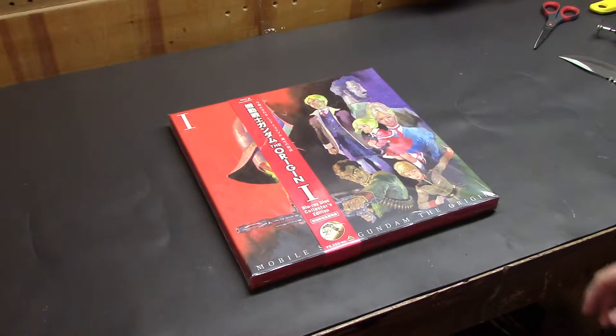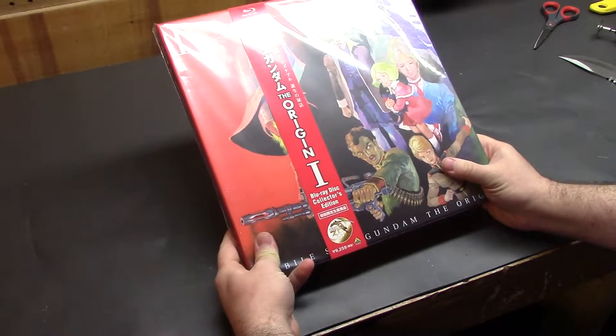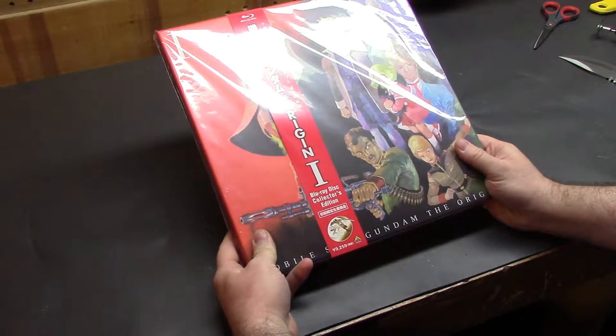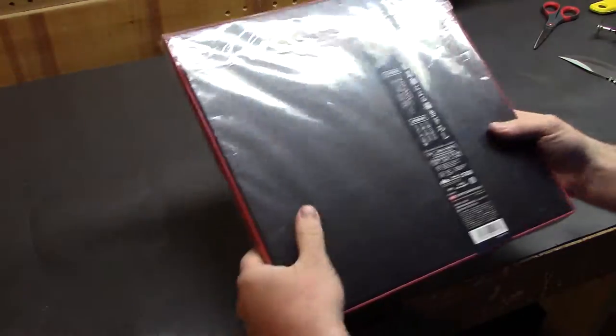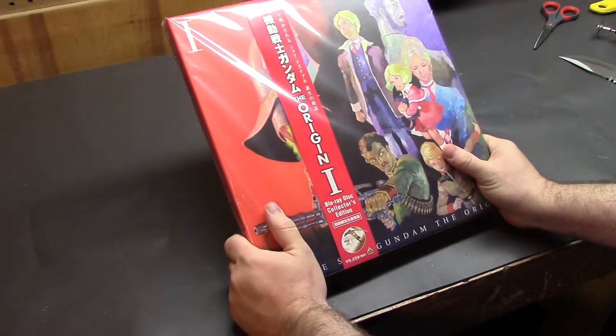Good evening and welcome once again to the Biotech Workshop, where tonight we are opening this awesome Blu-ray collector's edition of the Gundam. Borrowed this from Mr. Austin Hill at work, who knows I like Gundams and robots and stuff. So he said, hey, take a look at this and see what you think.